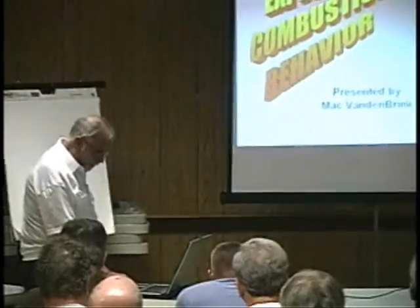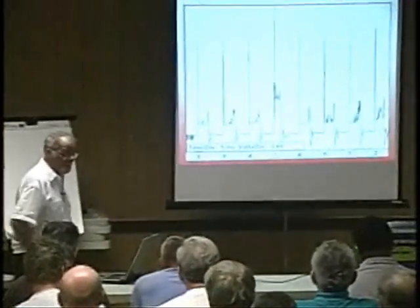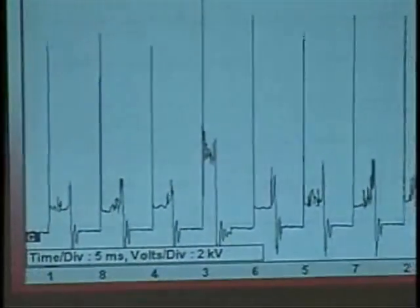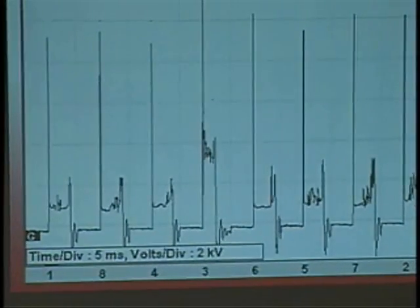I'm going to start out right away with this. What do you think we see on the screen? What would you diagnose from this co-pattern? Bad plug wire.